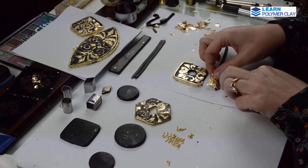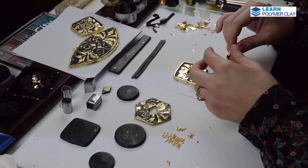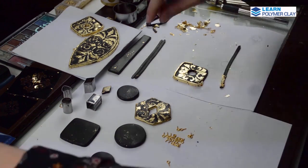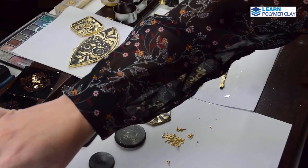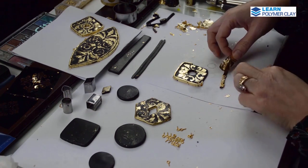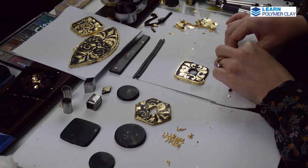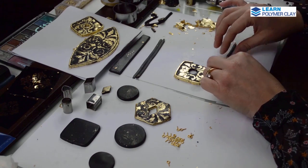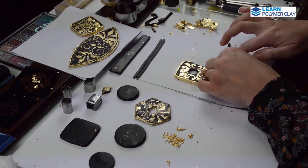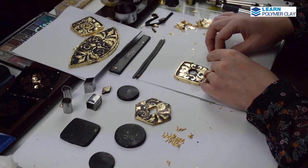We are not seeing the inside part of the stripe. This is where we apply a little bit of Kato polyclay to make sure that the stripe will stick to the base of the focal bead. Don't forget to use Kato polyclay to glue the stripes to the base of the bead.